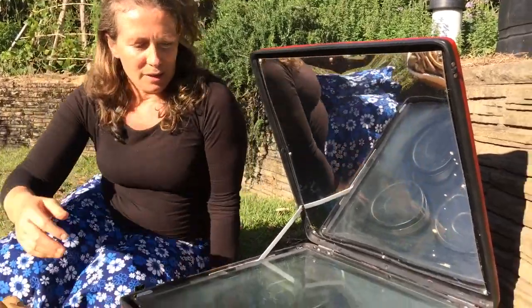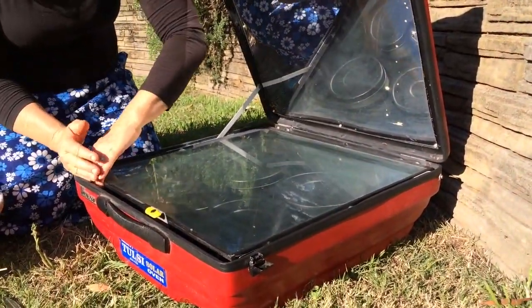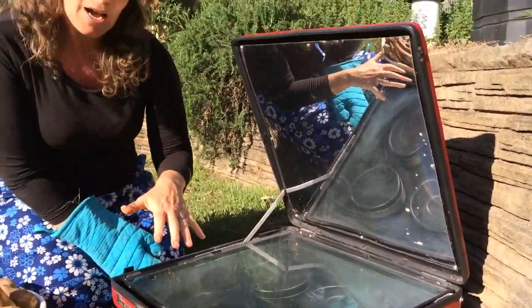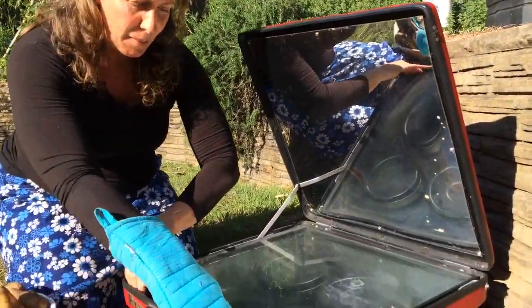I'll open it up and show you our little potatoes inside. Another thing I like about this particular type of solar cooker is that it means you can have four different things happening — so you could have some dal, some potatoes, some other vegetables, and some rice all happening together.